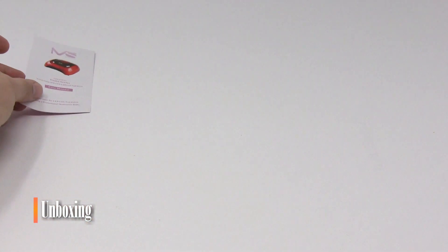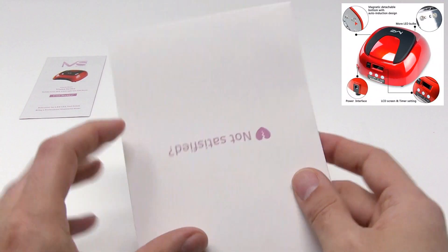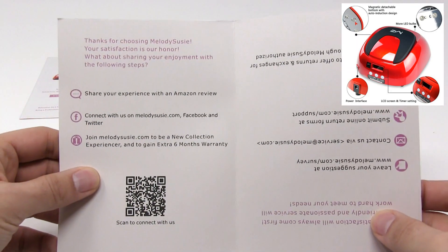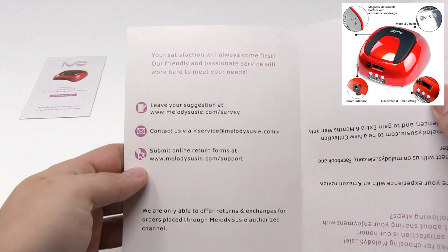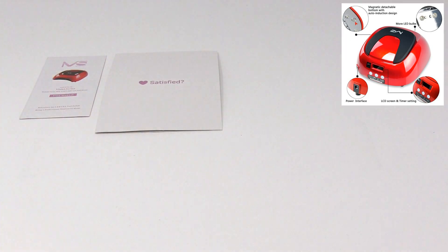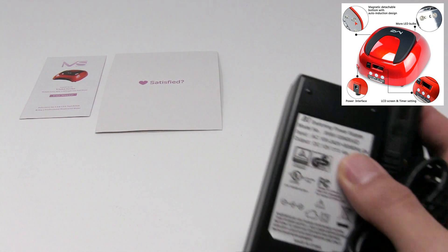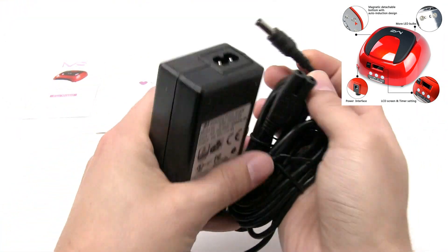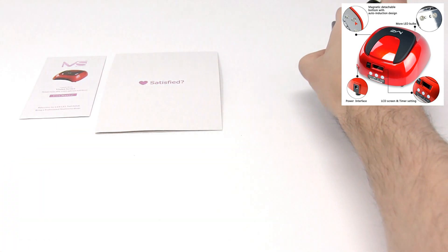The Melody Suzy LED Lamp Dryer comes with a user manual, a quick card for you to go on their website, check things out, and let them know what you think. It also includes an AC adapter with a really long cord, which makes it very convenient to use.